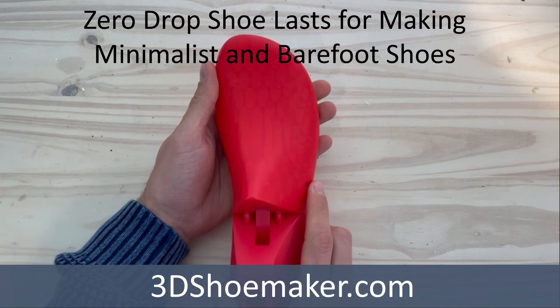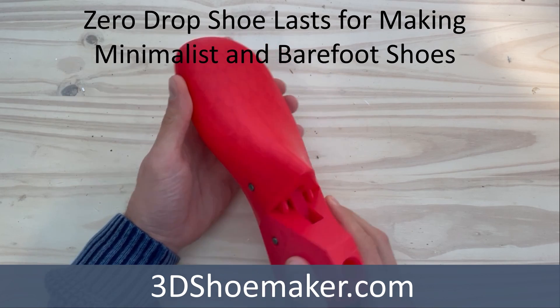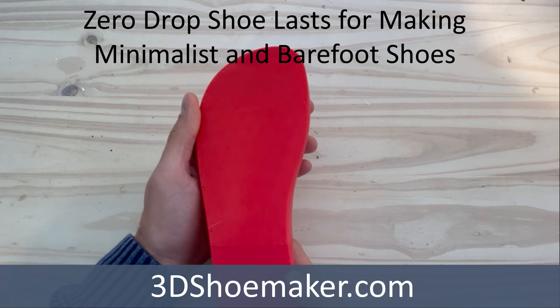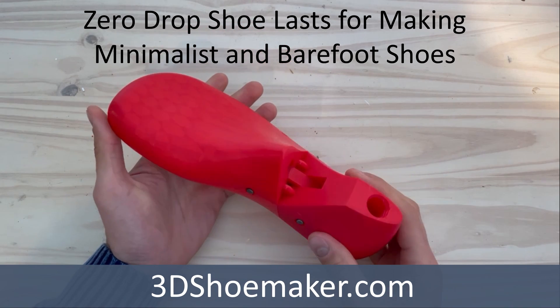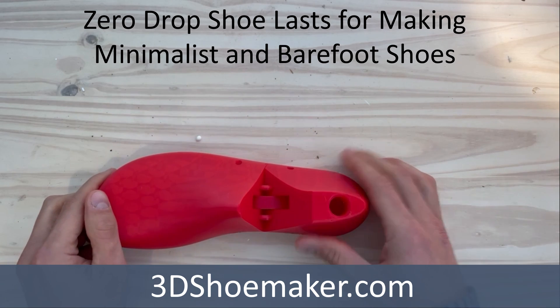Zero Drop Shoe Lasts for minimalist and barefoot shoes are now available here on 3DShoemaker.com. They can be shipped to you as physical 3D prints or emailed as parametric or static 3D models for 3D printing. They come in standard men's and women's sizes and are also fully customizable. In this post, I'll provide some more detail on our Zero Drop Shoe Lasts.